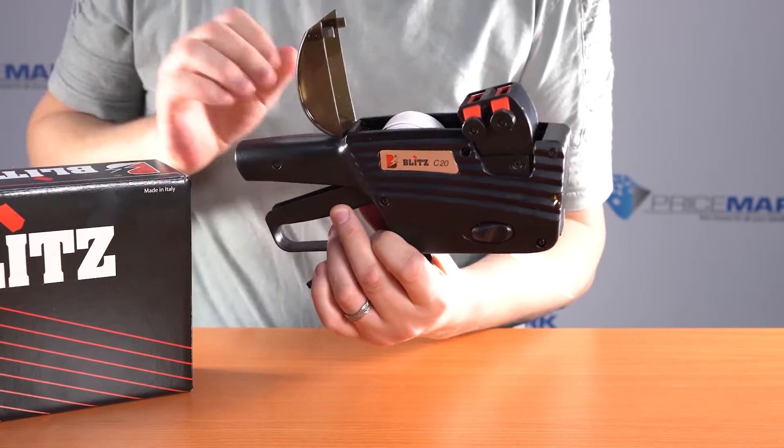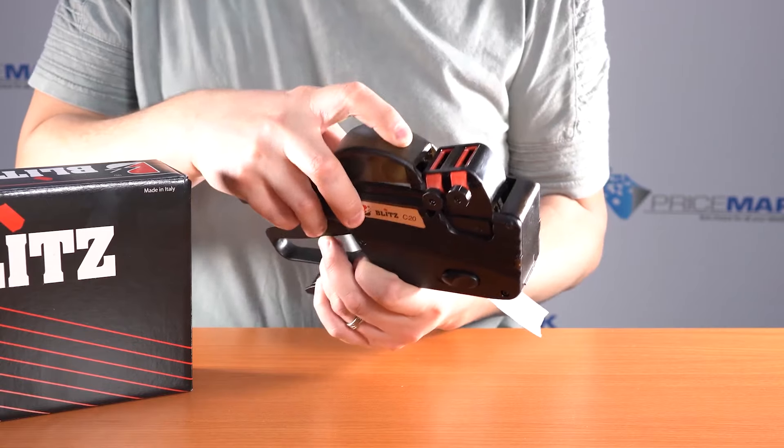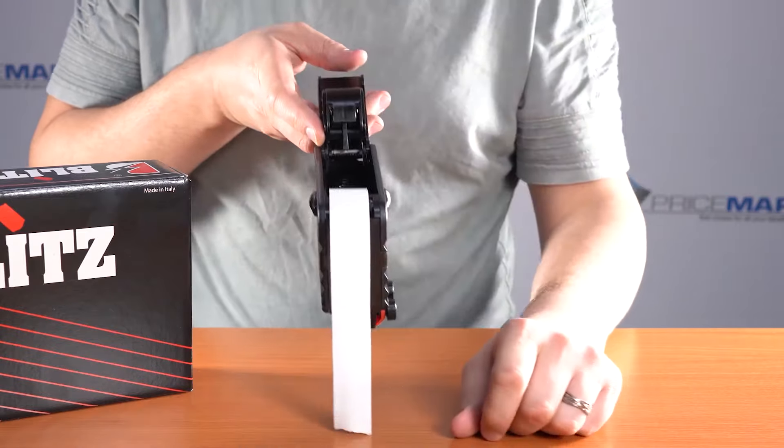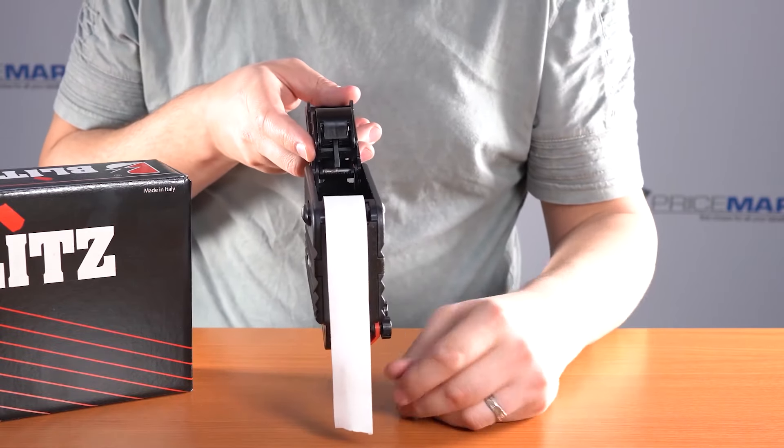The roll of labels should drop down and you can close the lid. That will let you turn the gun upside down and you can pull out about 10 centimeters again from the front of the gun.